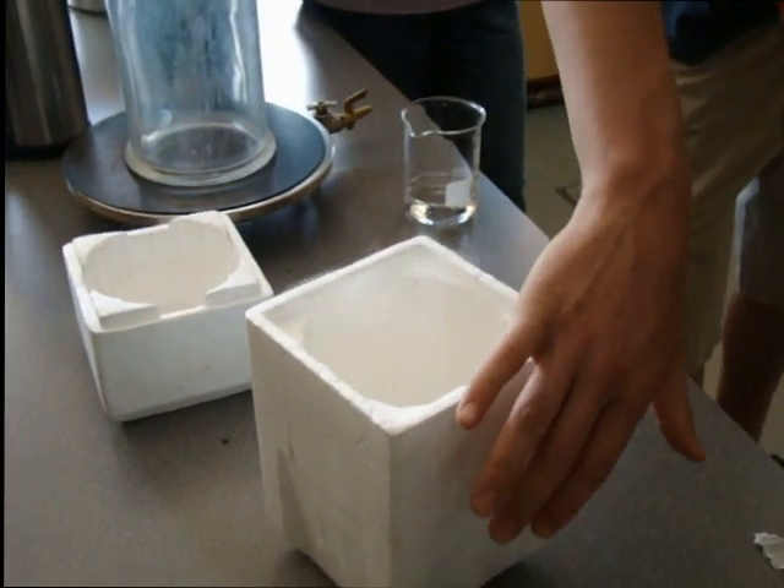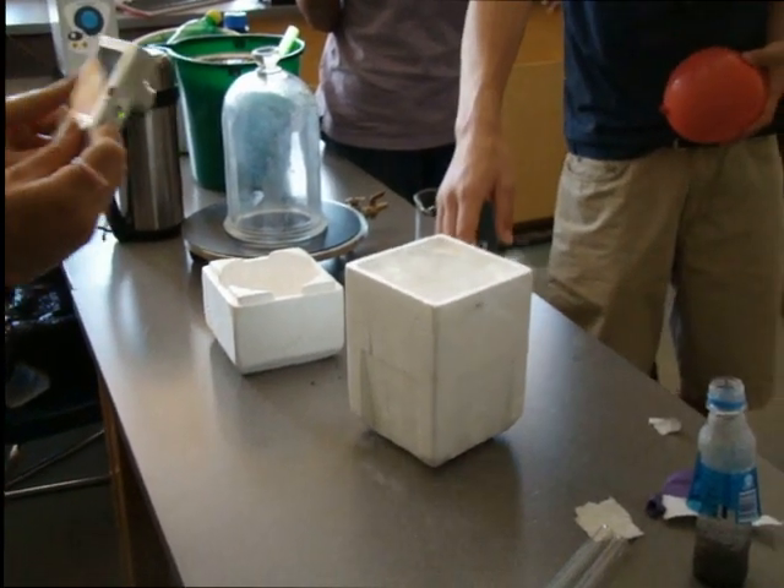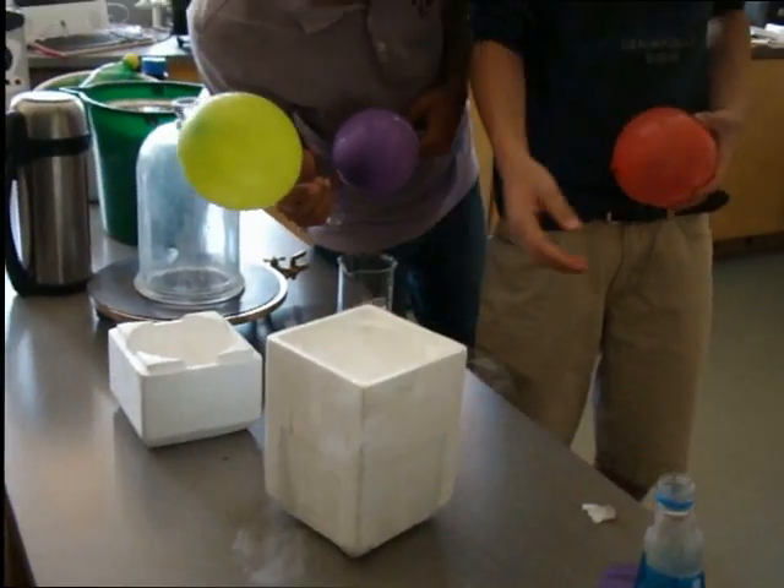What we're gonna do here, if this all works — we're gonna put my finger in. I need a fighter. I've never done this before, by the way. This is one I've never tried before. It's brand new, so I'm kind of excited about it.